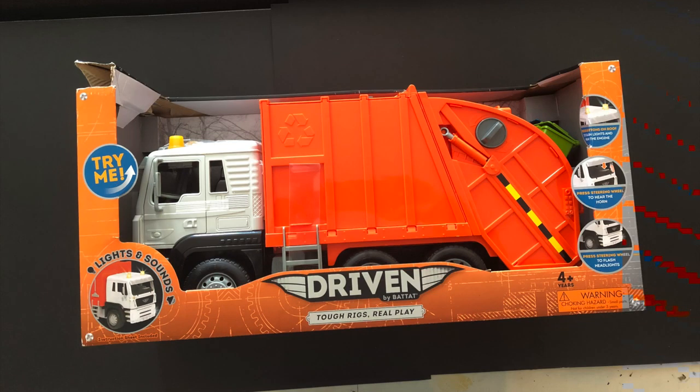Welcome back guys! Today we're going to be taking a look at this awesome garbage truck toy that I found at Target. It was really cheap — it was in clearance. I think I paid like 20 bucks, original price maybe like 40. But today we're gonna turn this bad boy into something more rugged, something more real.